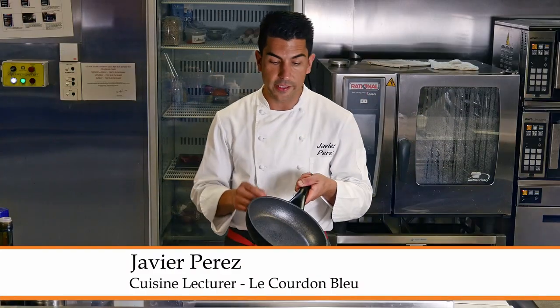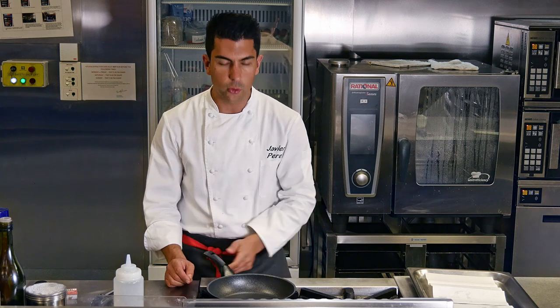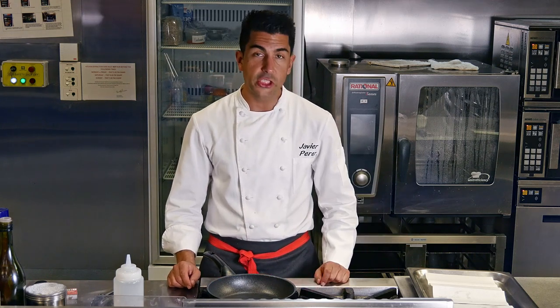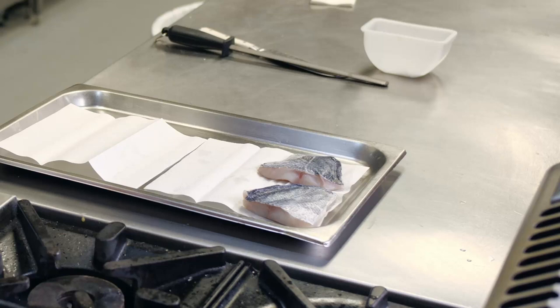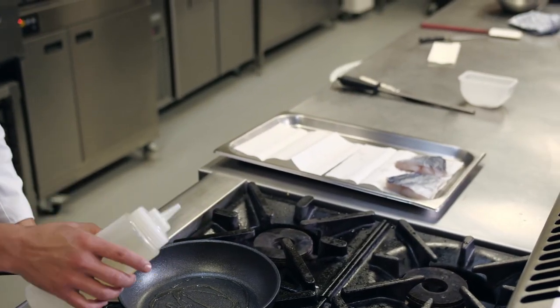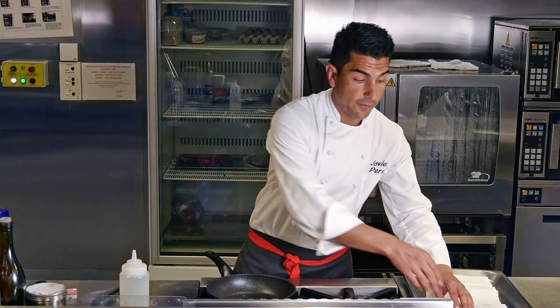I'm going to challenge this non-stick pan with a common problem we used to have at home. I'm going to seal my fish — today using codfish. Codfish is a very challenging fish, especially because of the high gelatin content that the skin and the fish have.